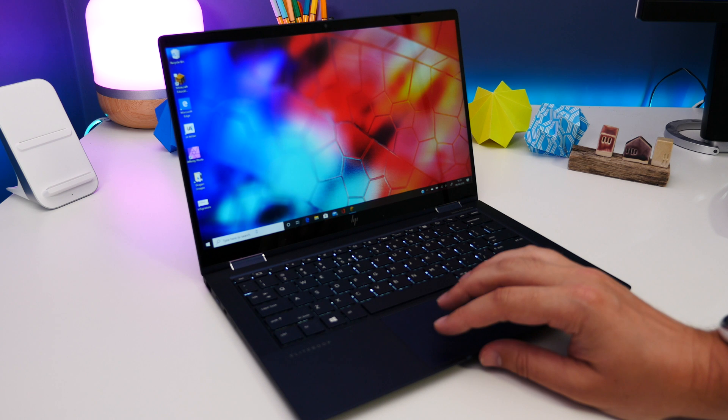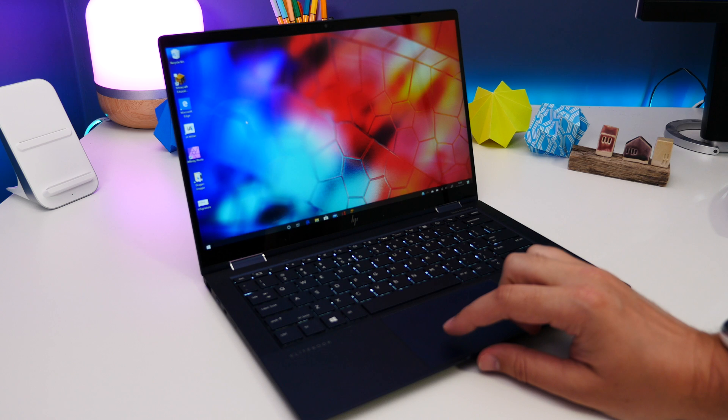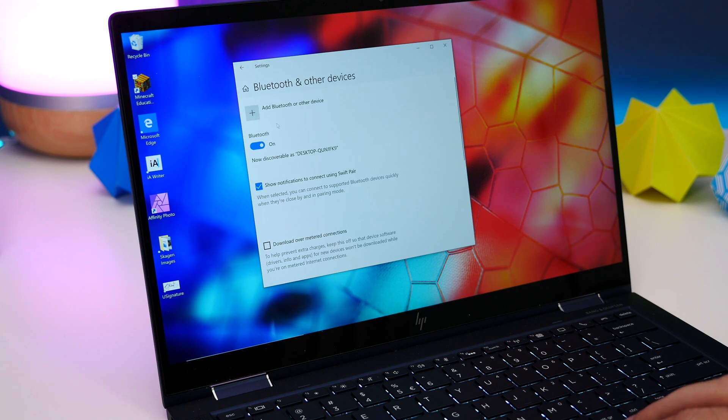So assuming you have Bluetooth capabilities on your PC, go into your Start menu and go to Windows Settings. Then select Devices, then click on Bluetooth and other devices. Now select Add Bluetooth or other devices.